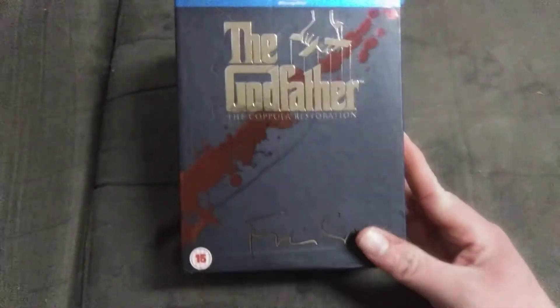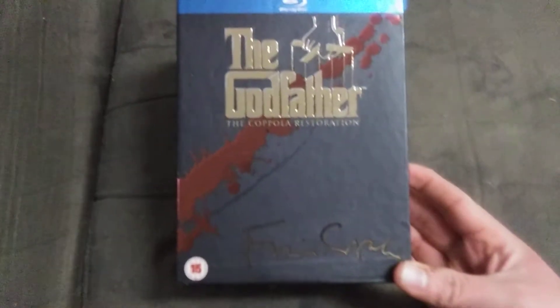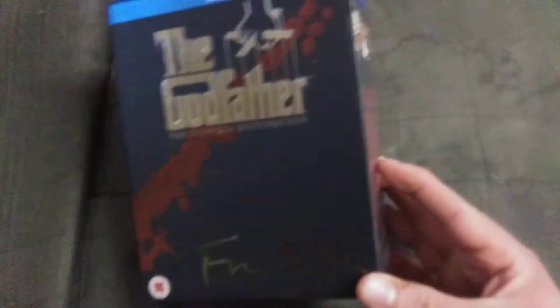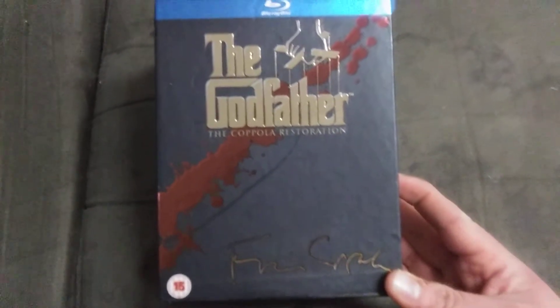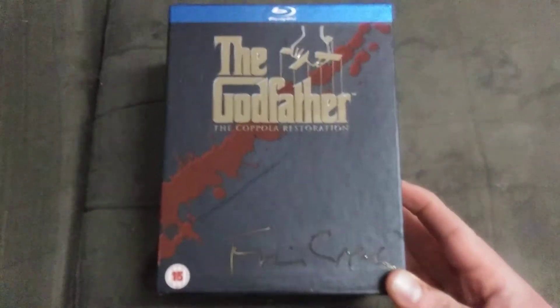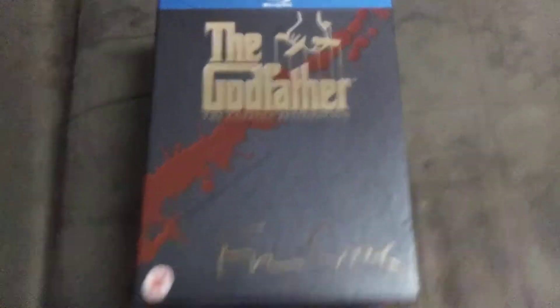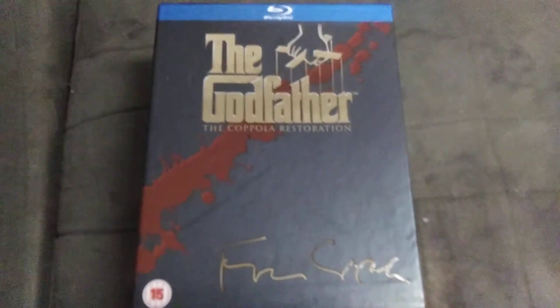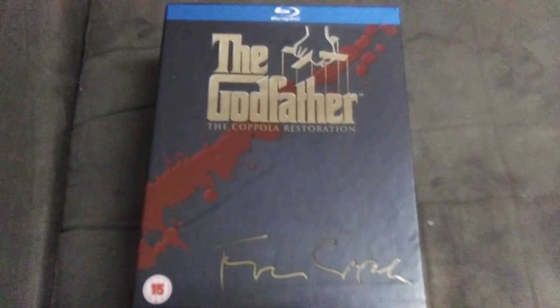These Blu-rays are from the UK, but they do work in American Blu-ray players, so no problem playing on a PlayStation or whatever. I found this set for about $20, which is well worth it because you get a lot with it. They're just fun gangster movies that have always been a classic. If you want to watch them, at about $20 for the whole set, I highly recommend checking this one out.